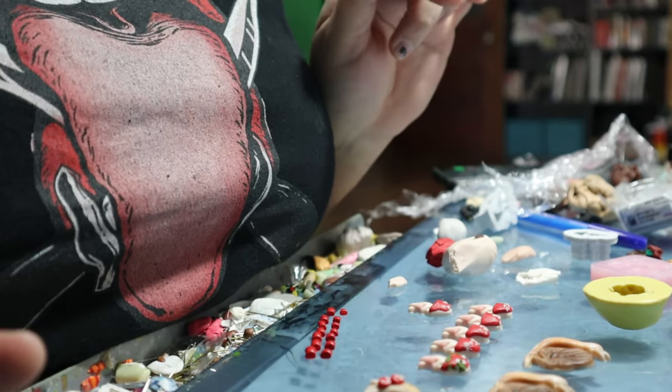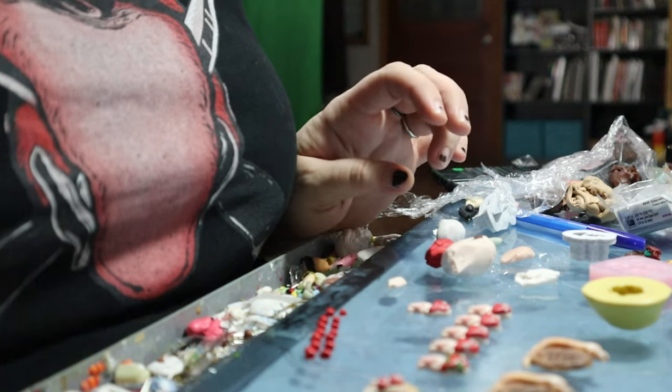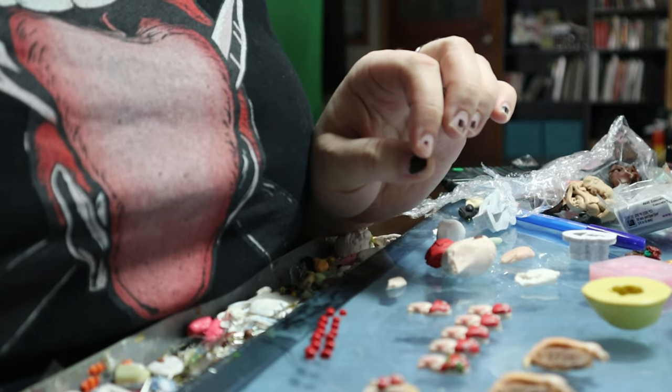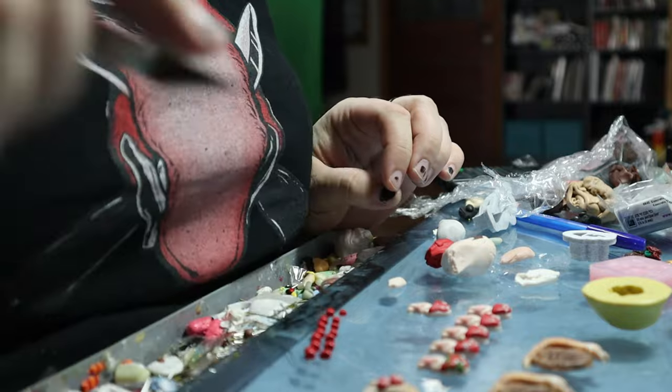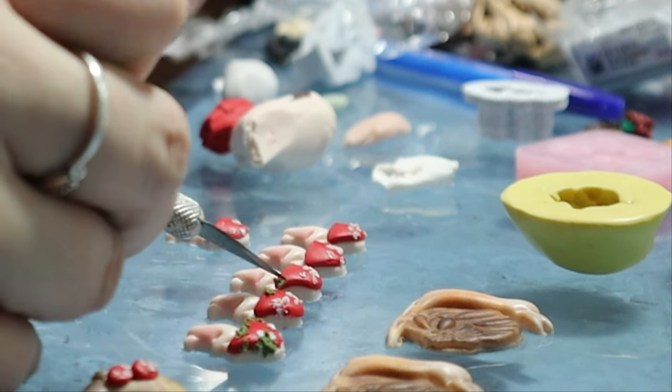I'm going to keep sculpting and try to plan out my shop update. It might be a fungus woodland update this week — I feel like I was pretty random last week, so it would be nice to have a theme. I'm also going to try filming while I sculpt, even though I don't really like it because it never looks good. I always feel like I take so much longer when the camera is on, and it's not even in focus — it's focused on my shirt. We'll speed it up and see if I can get some good shots.